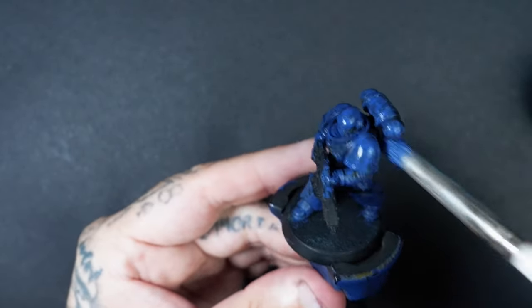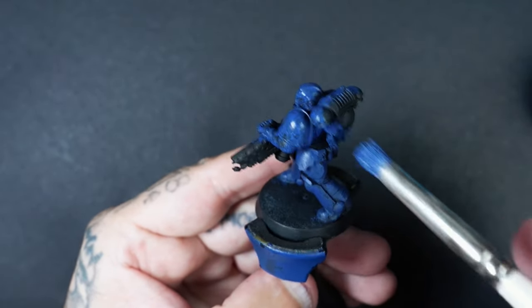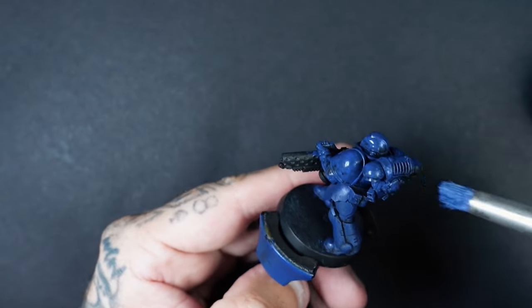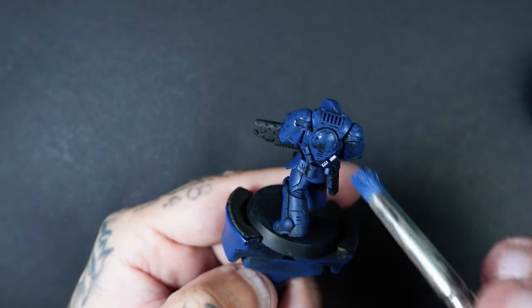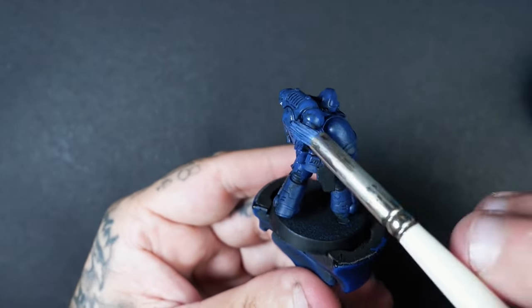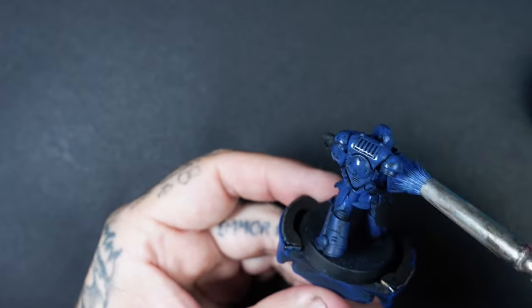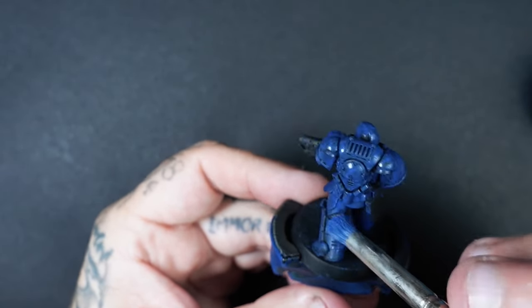Get your Macragge Blue and work your way all around the miniature until you've got the model all painted up in blue. Don't worry if you get some overspill on some sections — it's a little bit like airbrushing where you're going to get a bit of overspray and hit bits that you don't really want to. Don't worry about that; we can paint over these sections a little bit later on.